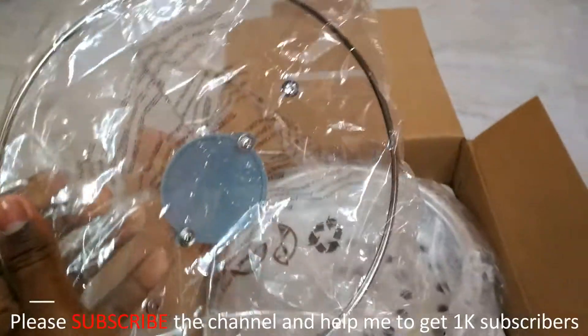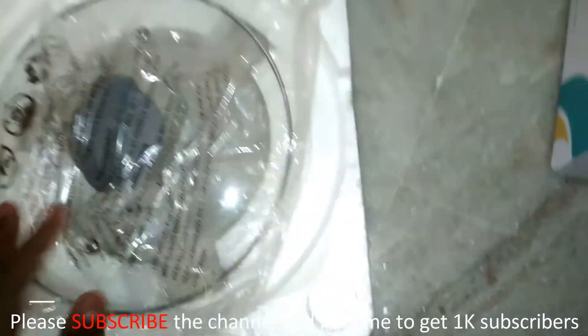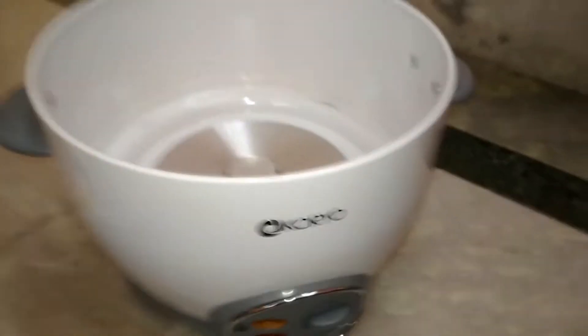This is the glass lid. This is the steamer pot — it's made of aluminium — and there is also a spatula and a measuring cup included. This is the actual size of the cooking pan. We also get the power cable and the warranty card.